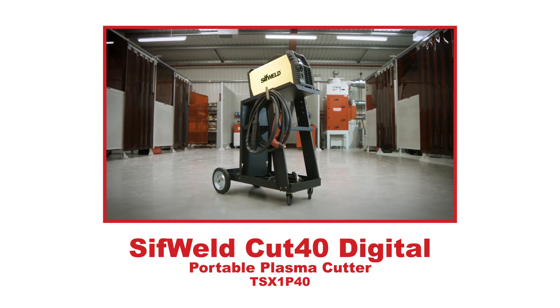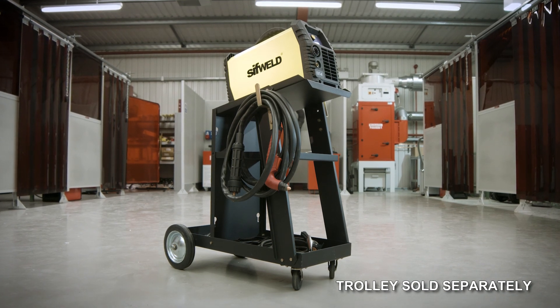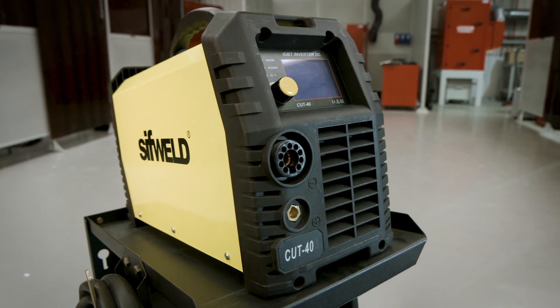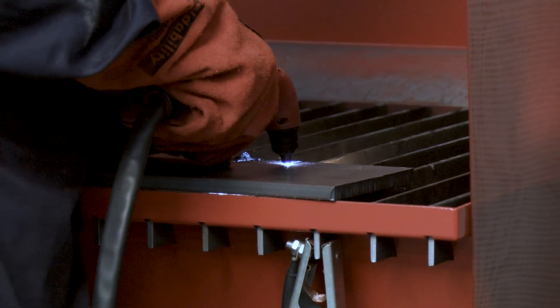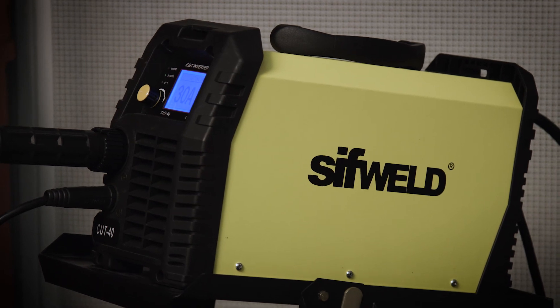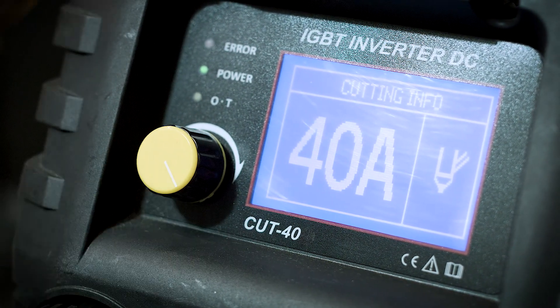Introducing the SIFWELD CUT40 Digital Inverter Plasma Cutter from Weldability SIF, a highly portable IGBT-powered cutting machine delivering a high cutting capacity from a 230 volt single phase power supply. The CUT40 Digital combines a smooth and reliable cutting arc with a simple, easy to use interface and a single point of control.